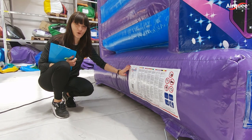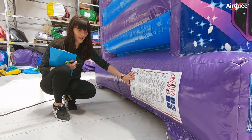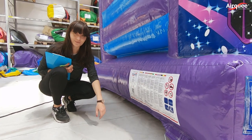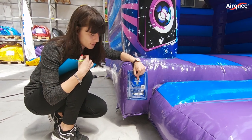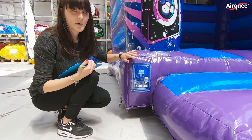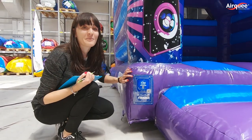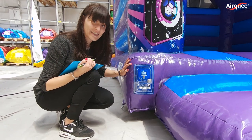Each and every inflatable has its own main label, which contains details of the manufacturer, safety rules and compliance to EN standard. This is our PIPA label. As you can see, it has its own registration number and the number of users stated on it. PIPA tags are included with all our inflatables since this month. Please also note that PIPA is the only supported scheme by AJC along with EDIPS.